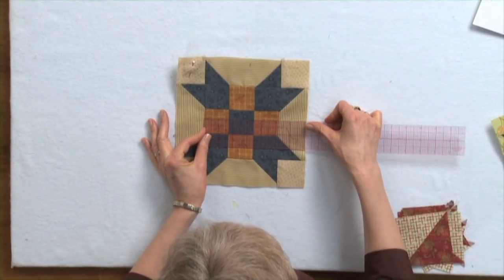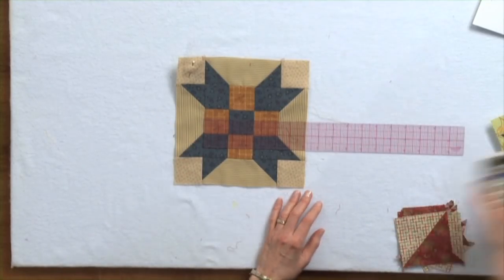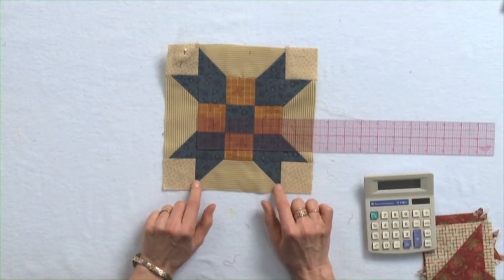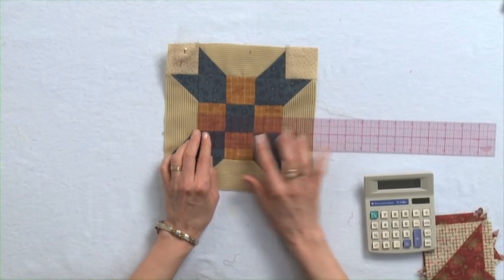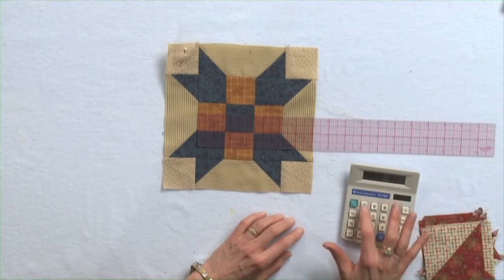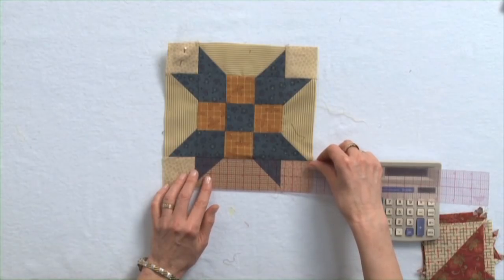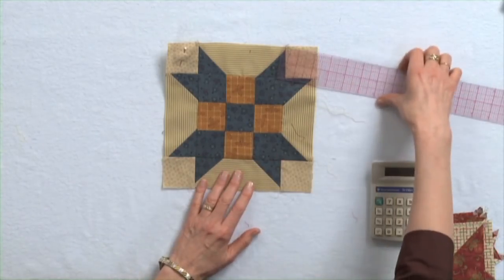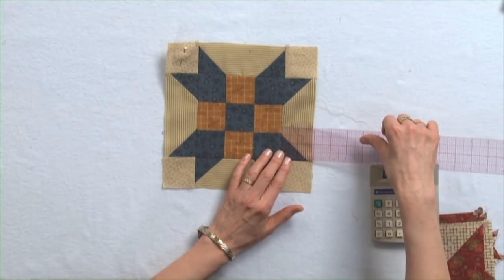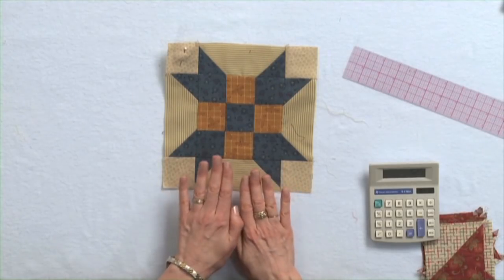These squares are one and three fourths inches finished — that's not math I'm going to do in my head. So to figure out what size rectangle I need, if this is one and three fourths inches finished, I need to multiply that by three — this finished piece will be five and a quarter inches. So I need to cut it in two dimensions: five and a quarter by one and three fourths inches finished. I need to add a half an inch to each of those dimensions to figure out what size to cut.